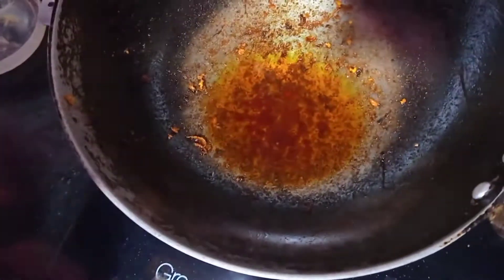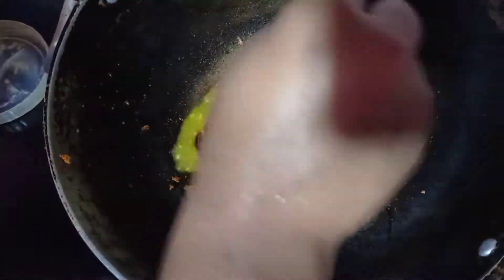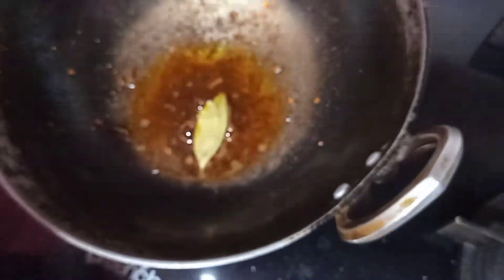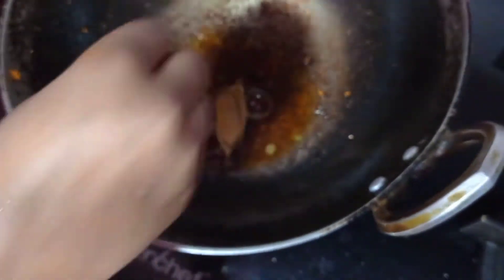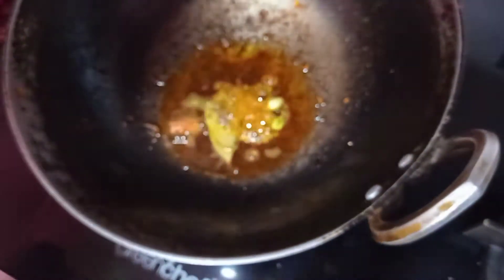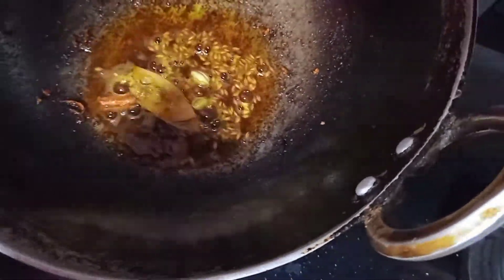Now we are going to add 1 teaspoon of flour. I will add 2 elaichis and a little bit of jeera and fry it. Now I will give it a little bit, gas off, and let it cool.